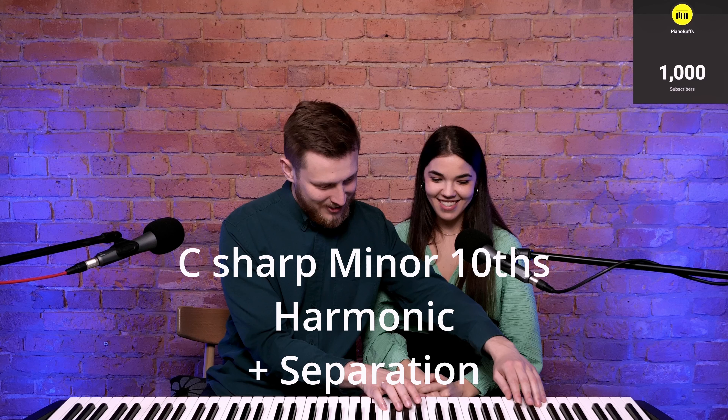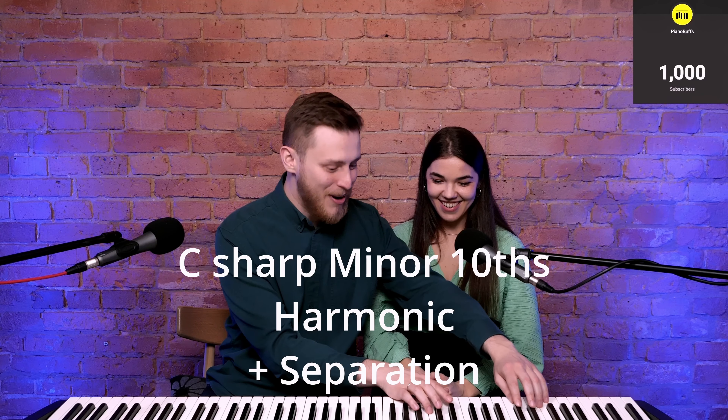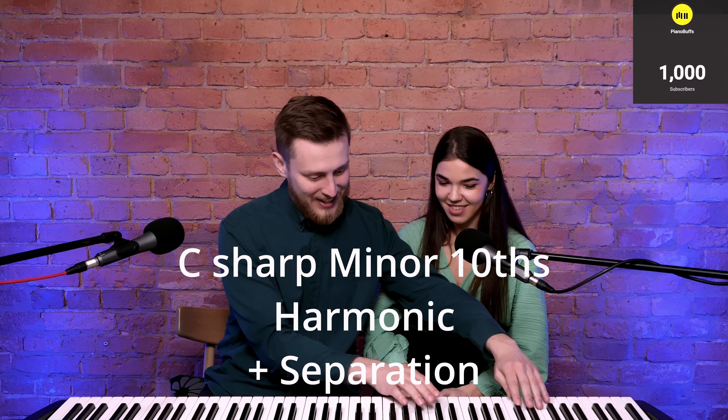Okay, it's my turn now. Let's go to Rob. You're talking like Bashkirov, the legendary teacher — 'What do you play me today?' Play a C sharp minor scale in tenths with the separation. Harmonic or melodic? Harmonic. I don't even remember how to do it — tenths.